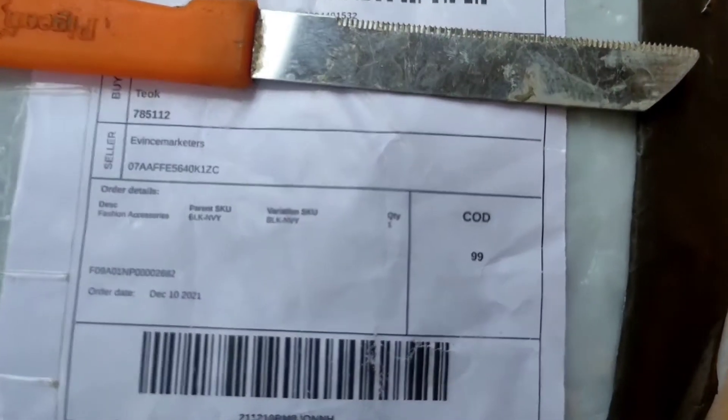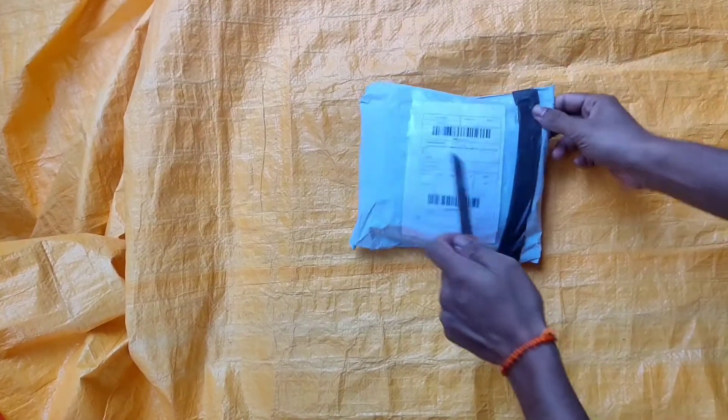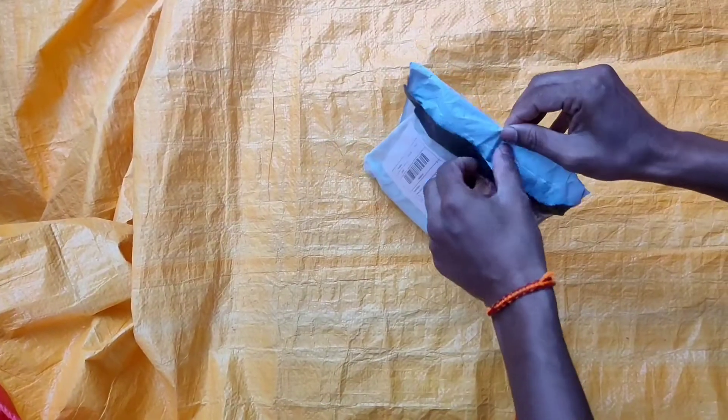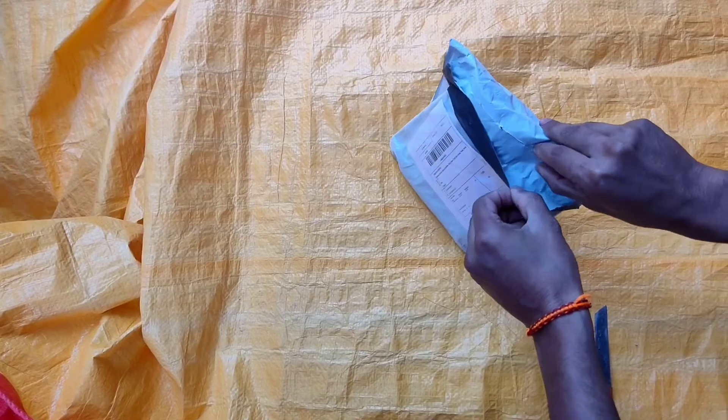There is a package inside. It's COD and it's 99 rupees. Now I have to use it. You can hear the sound of it. It's good.